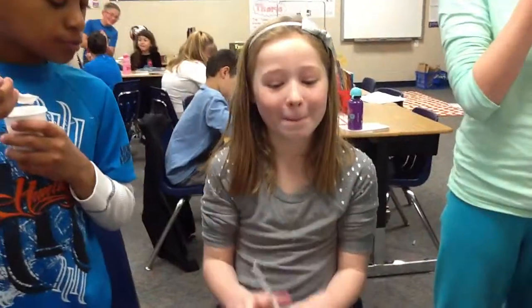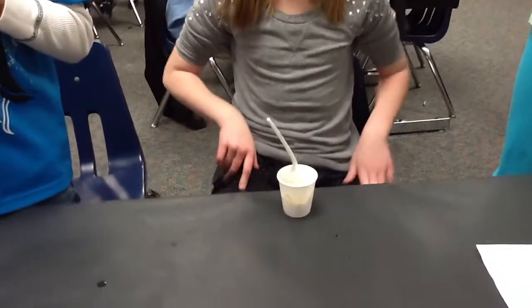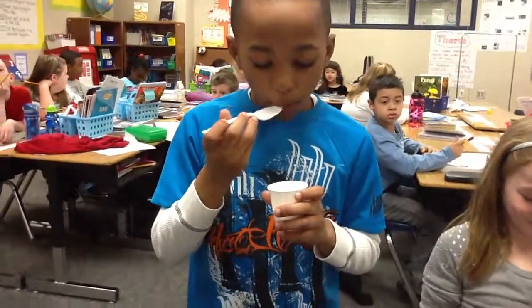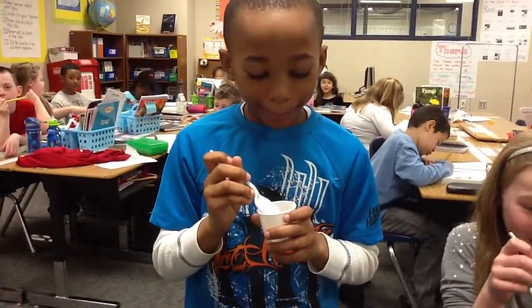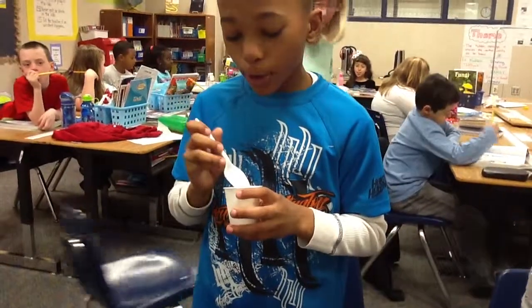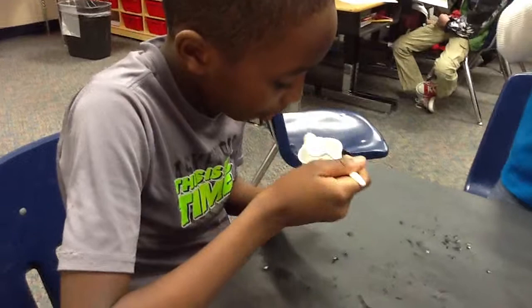Yes! Ashlyn, did we make ice cream? Yeah! What does it taste like? Vanilla. What are the properties of our ice cream? Cold. Mason, how does it taste? Speechless. How does it taste? Tastes good. What's the property of that ice cream you're eating? Cold and good. What state of matter are you eating? Solid. That is a solid. So we had liquid in our bag, and now we do have a solid.